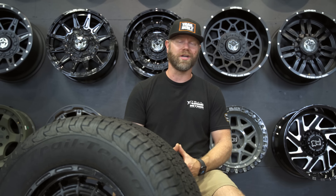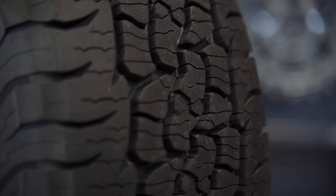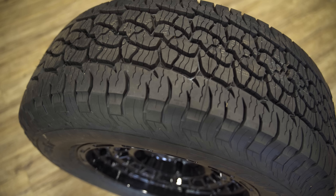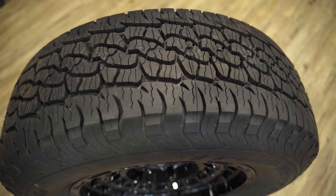This would be a tire for the majority of you that do spend most of your time driving on the road, but there is the occasional off-road adventure, whether it be a gravel road or a two-track dirt trail, logging trail, maybe something like that, but you don't plan on spending a whole lot of time off the road.